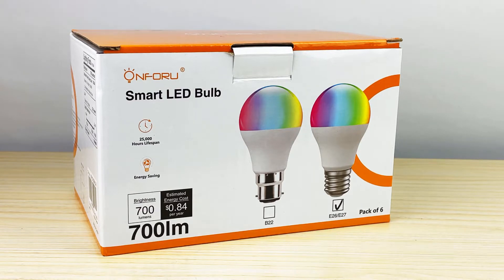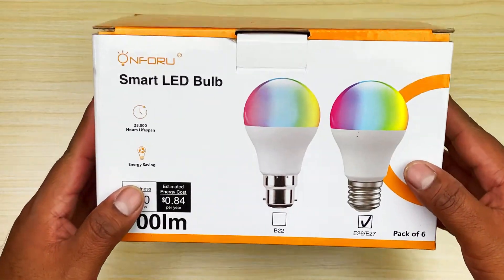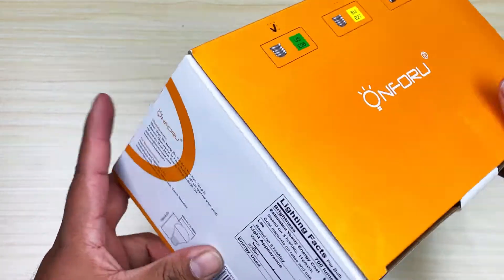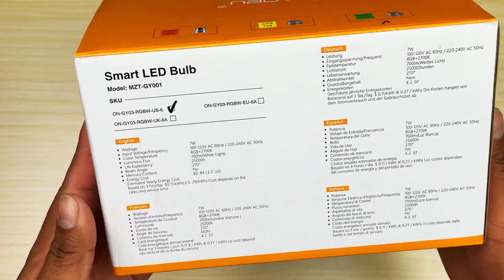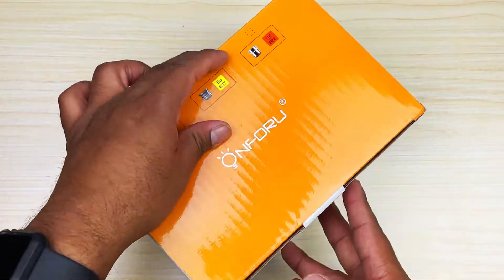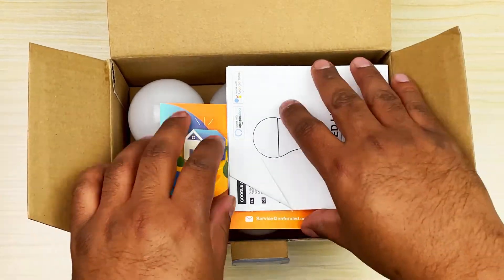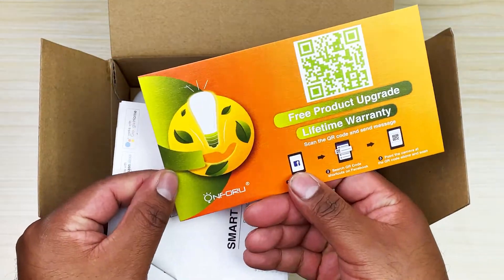Let's go ahead and start with the box. I'm going to be completely honest — there's not a whole lot to unbox here because they are just bulbs, but let's go through the motions. We've got some specs right there, specs on the back in a bunch of different languages. Let's go ahead and open this up.